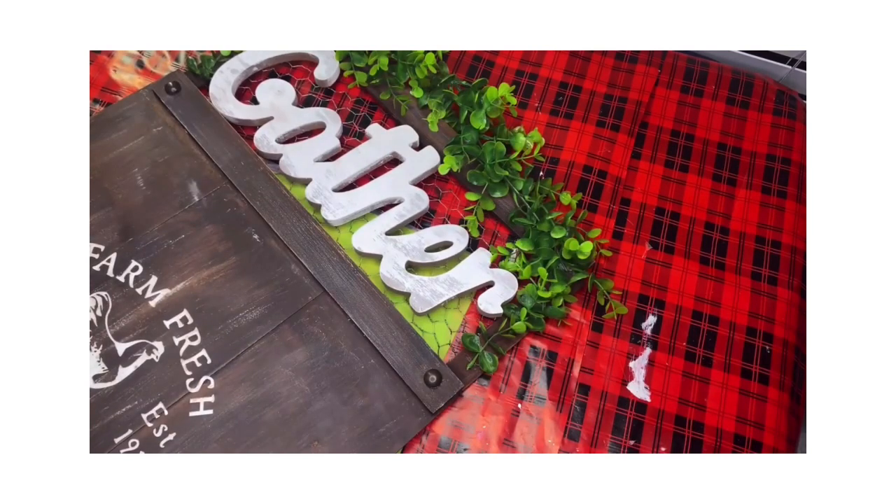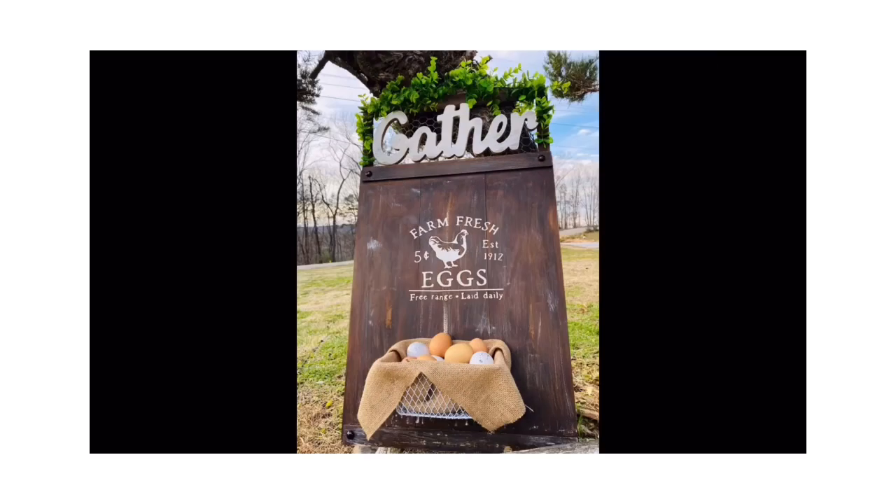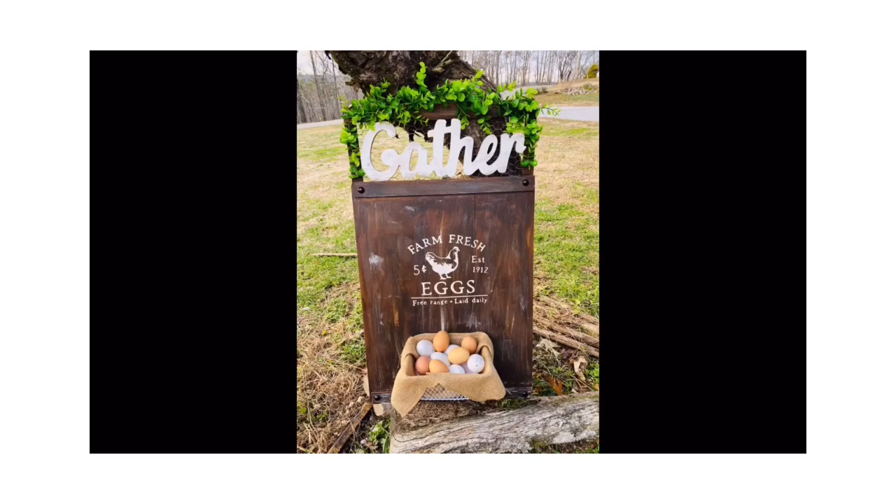I've had several people try to buy this sign from me over the past year but I would not sell it. And these are real eggs I stuck in this, by the way — compliments of my prized chicken, Penny Peel.